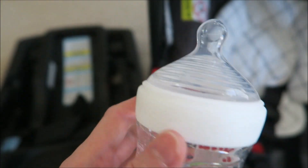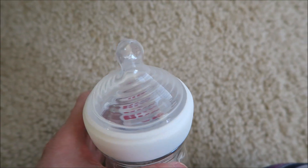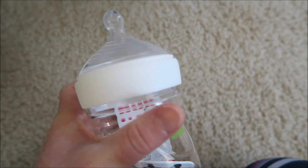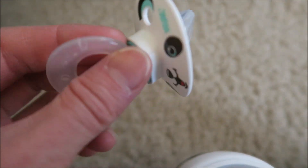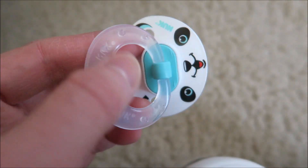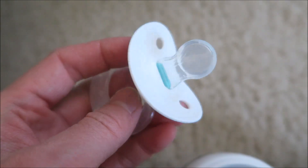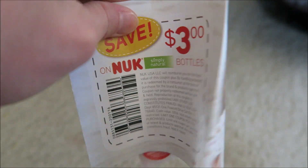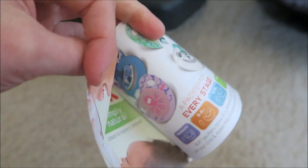This is the bonus bottle. There's a pacifier inside — it's a panda bear design, really cute. And there's a coupon for three dollars off on bottles.